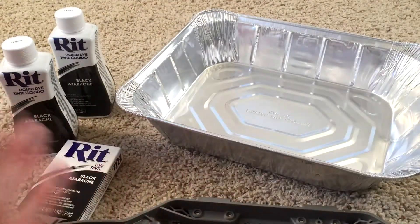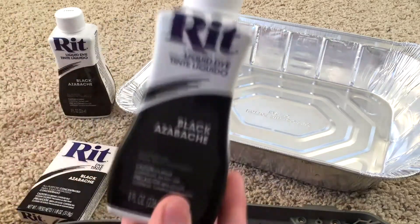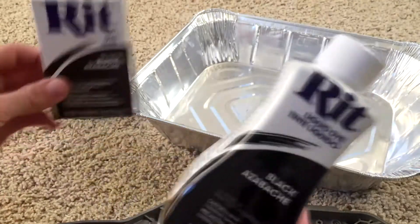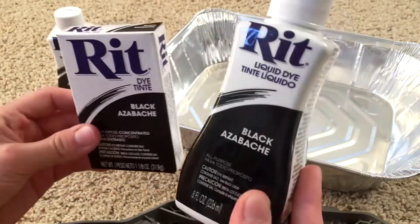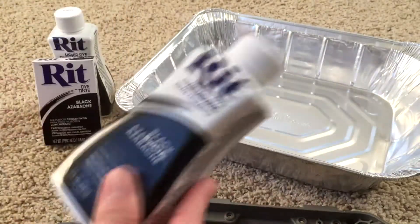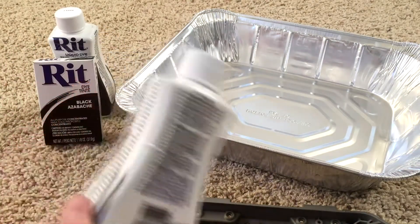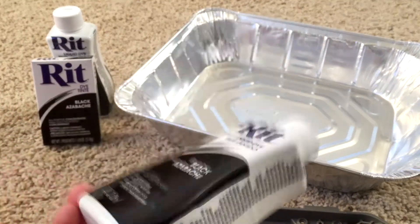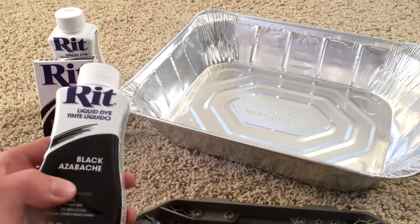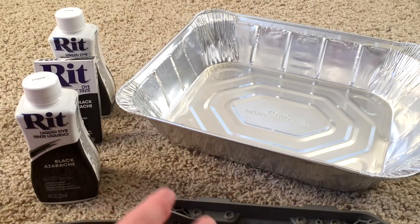In order to do this, you're going to need some dye. This is fabric dye — it comes in liquid and powder. Both work fine, there's no difference. This can be found in the laundry section of any supermarket or grocery store, because it's for dyeing fabrics.